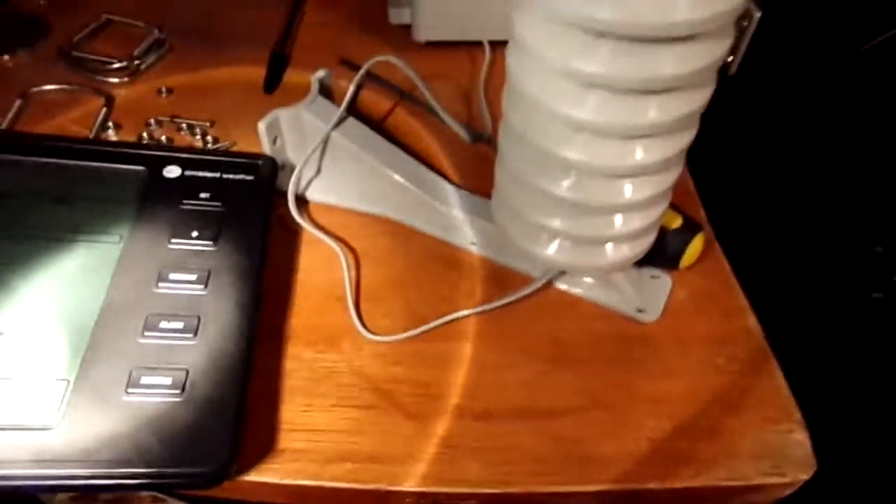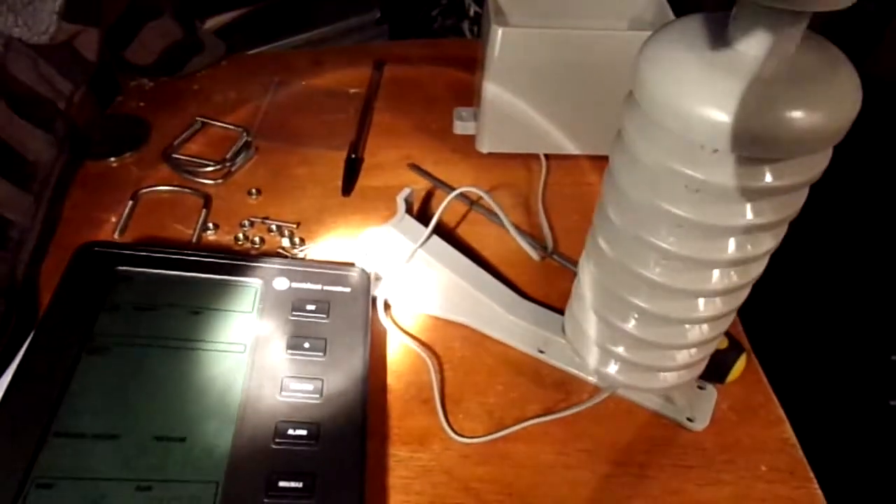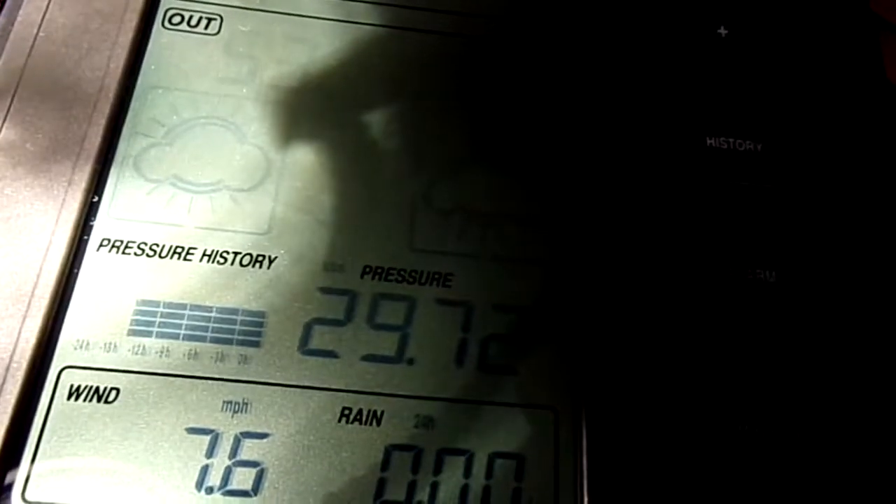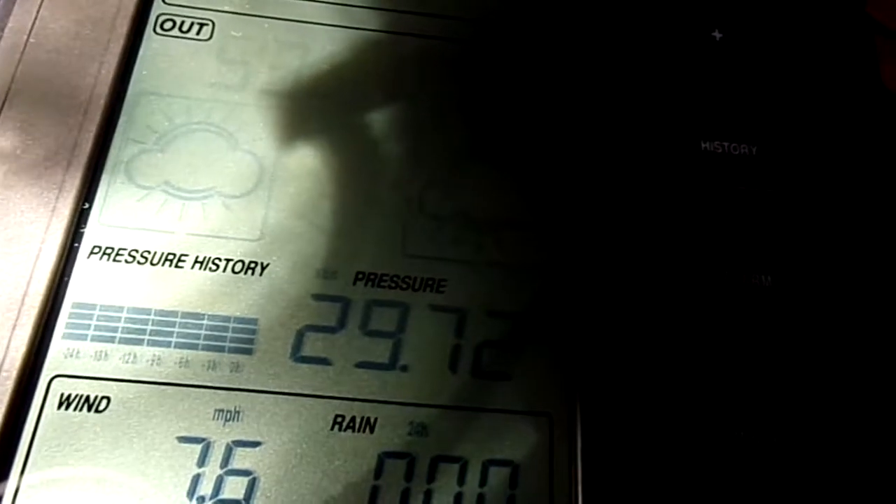The headlight's out, sorry about that, but I got a flashlight here. It's operational — I don't have it set up outside yet. Got the fan blowing on it here, you can see it's spinning. It's picking up a wind speed of 7.6 miles an hour. Of course, zero inches of rain, obviously. Got the pressure there at 29.72 millibars. The temperature is 79.3 degrees in here, humidity 51% — and we're inside too.